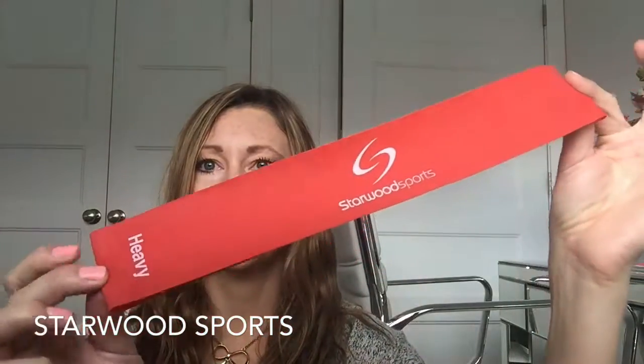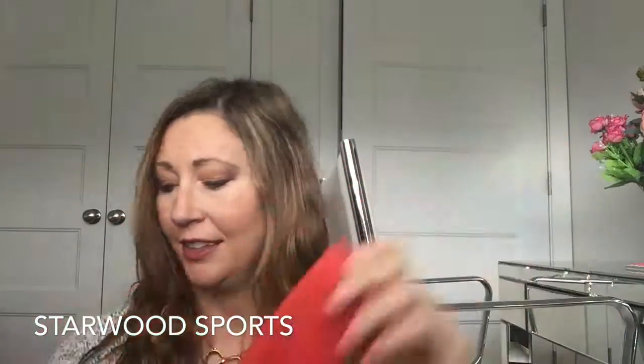They are stretch, snap, and sweat resistant, and suitable for everyone — any fitness level, man, woman, or child. You can also use multiple bands together for different resistance levels. They are 12 inches long and 2 inches wide, and they come with a handy carrying bag.